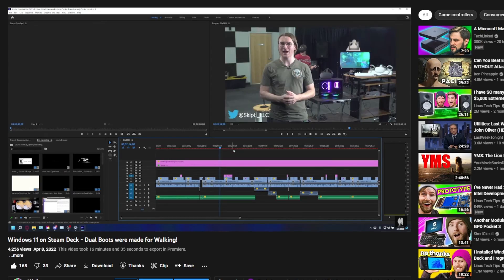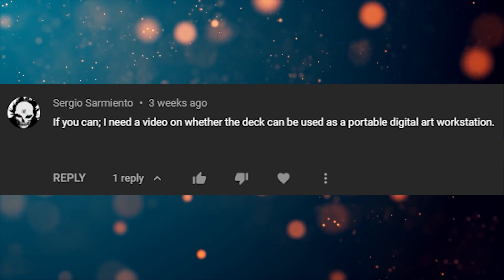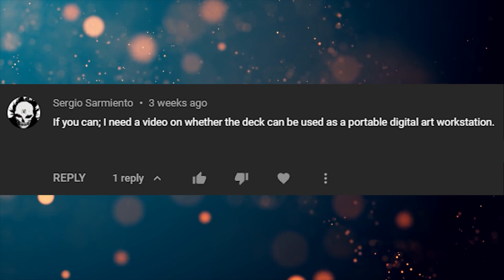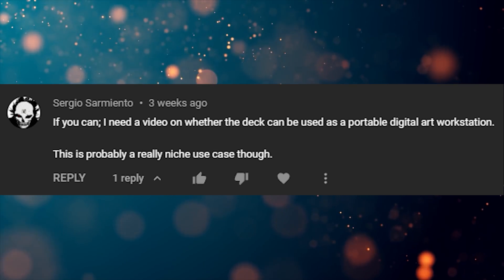I've already made videos about using Adobe apps on the Deck, as well as using it as a video production station, but a couple weeks ago, Sergio Sarmiento piqued my curiosity: 'I need a video on whether the Deck can be used as a portable digital art workstation. This is probably a really niche use case though.' Well, Serge, niche use cases happen to be my specialty, so come along as I try to convert this humble Steam Deck into a full-fledged digital drawing tablet.